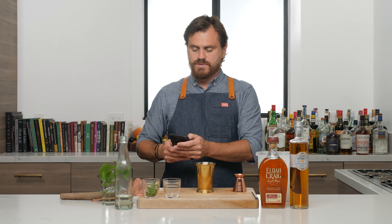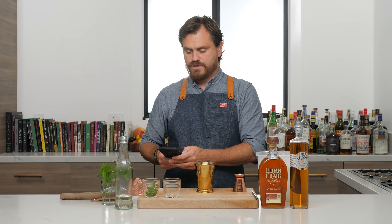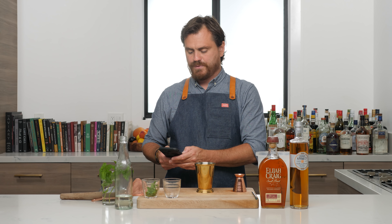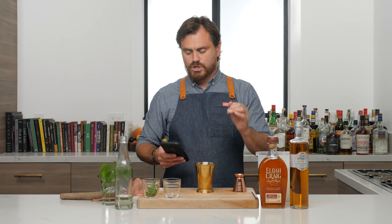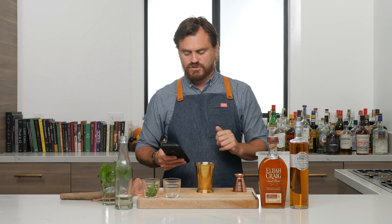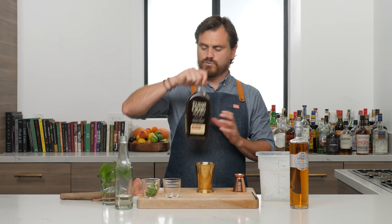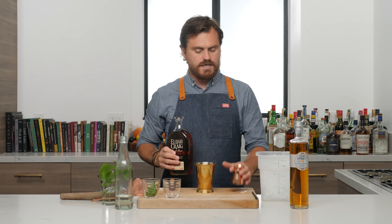We've got some names to shout out because we got our first bottle from our virtual bottle store. This one was provided by quite a few people — everyone bought the Elijah Craig. Christopher Nikolai, Alex Adkins, and Nathan Green — those are the three people that provided this bottle for us today. So I just want to thank you guys so much for purchasing in our virtual bottle store.